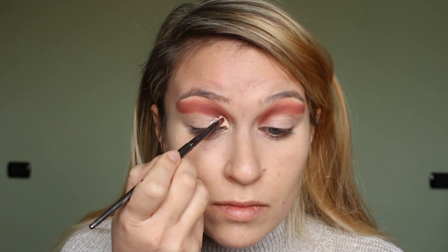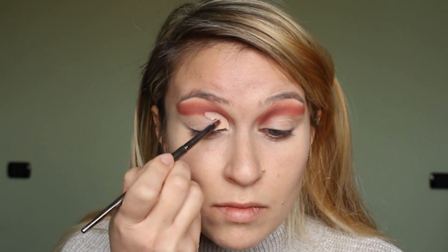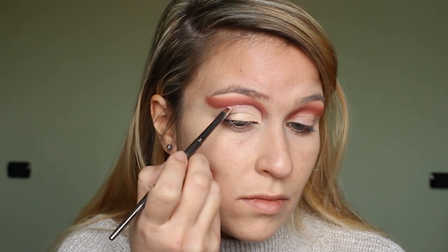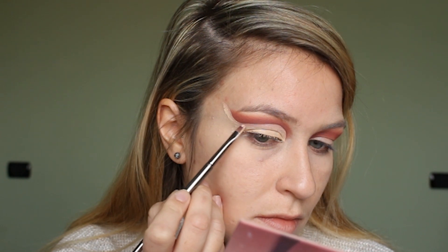Taking the NABLA concealer again on a flat brush, I'm cutting the crease. This is a really good concealer to use to cut the crease because it's super opaque — it's like my favorite concealer ever — and so I'm just cutting the crease.